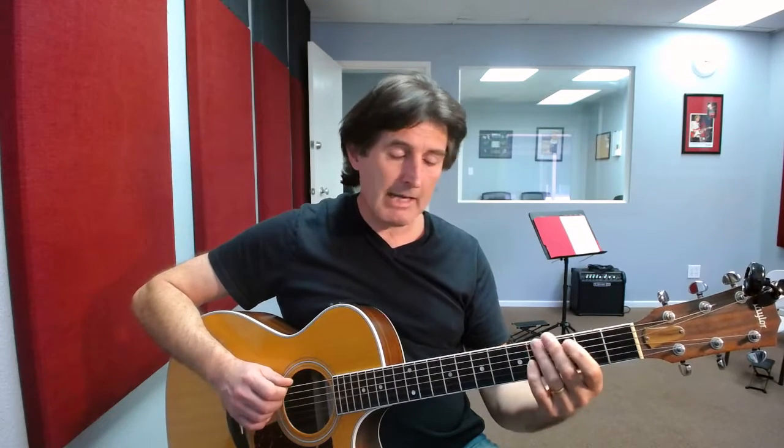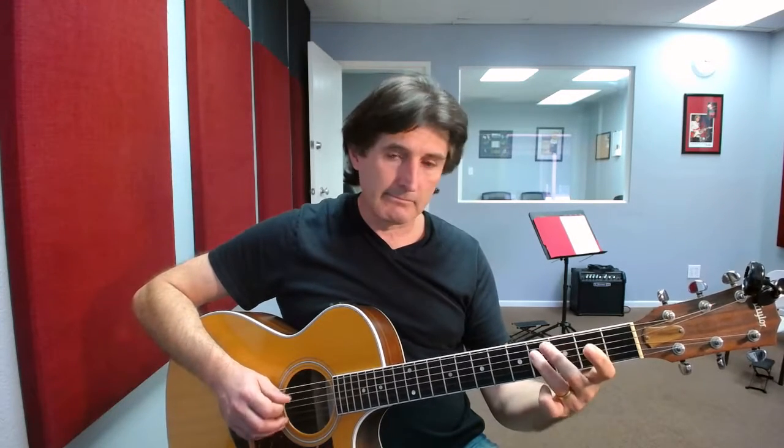Walk down again: 4th fret D string, 2nd fret D string, open string, 2nd fret, 2nd fret, 3rd fret, 3rd fret, 3rd fret, 5th fret, 5th fret, 6th fret, 5th fret.